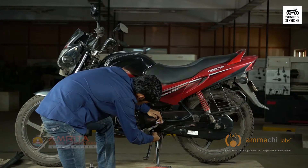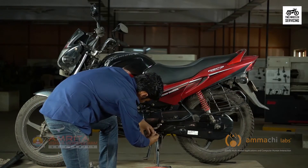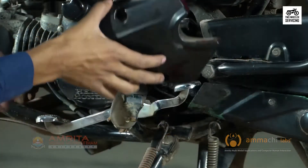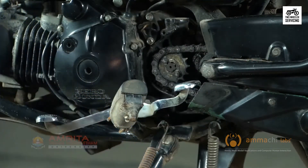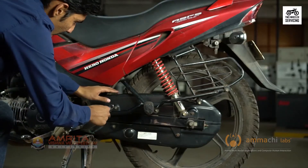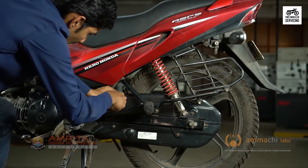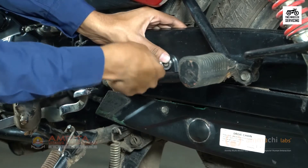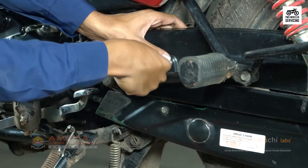Remove the upper guard, then remove the lower chain guard. The next step is loosening the chain tension.